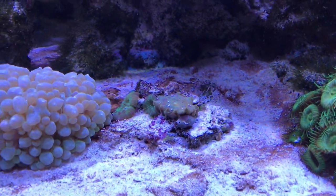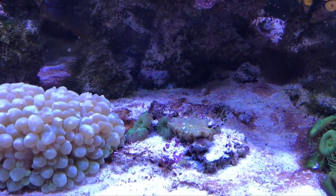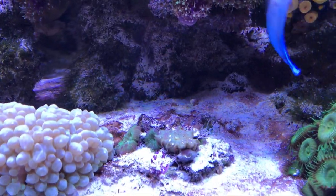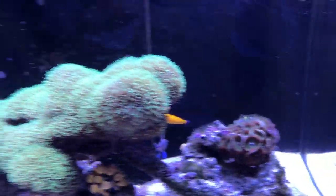The mushroom cluster here — I think I got for twenty-five dollars because there's like about five little mushrooms on there, and hopefully they will grow into big ones like I've seen in the fish store.